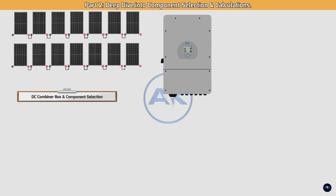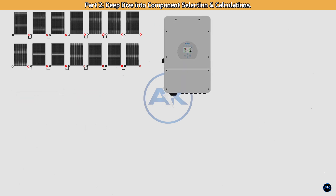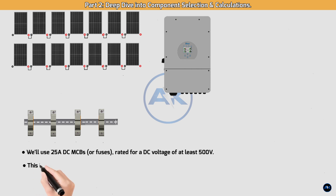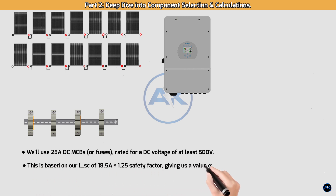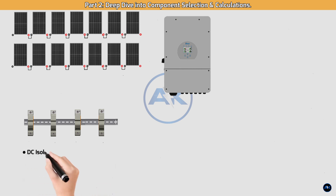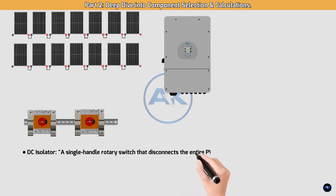DC combiner box — component selection. MCBs/fuses: for each string we need a protection device. We'll use 25A DC MCBs or fuses rated for at least 500V DC. This is based on our ISC of 18.5A multiplied by a 1.25 safety factor, giving us 23.125A. The next standard size up is 25A.